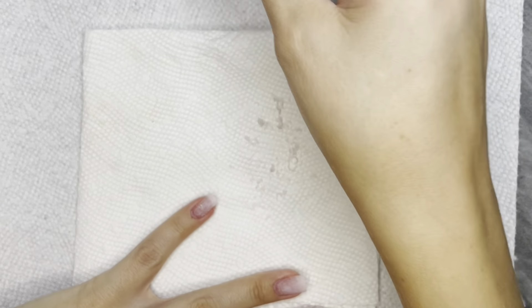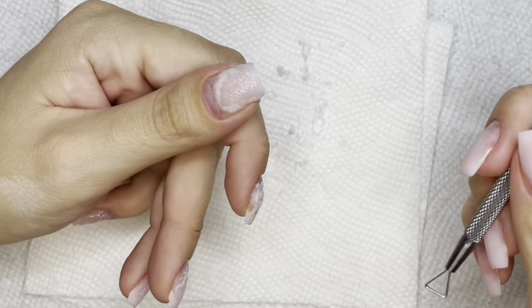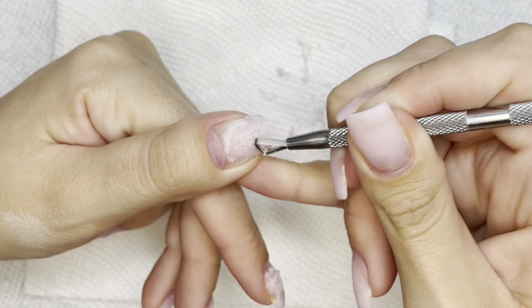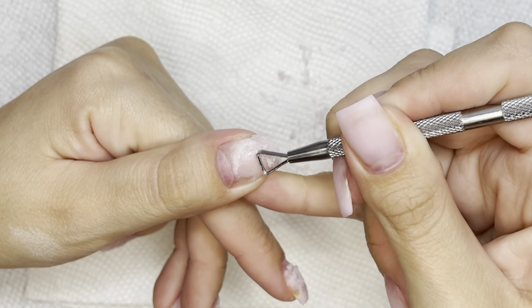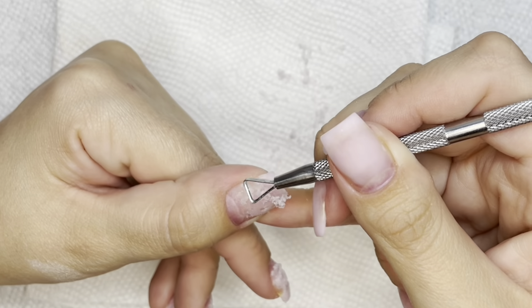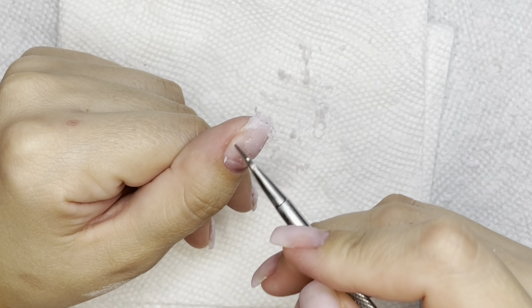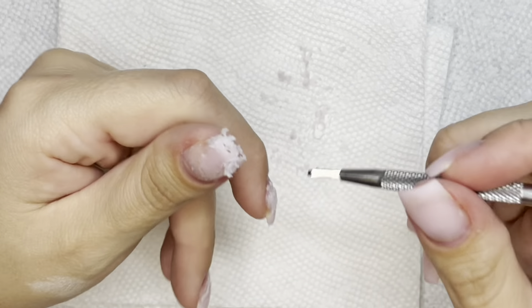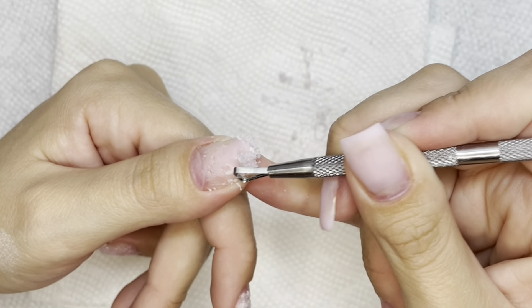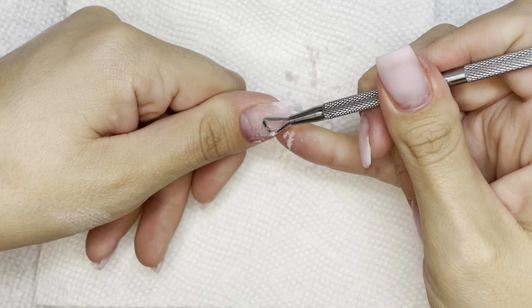Soaking off dip powder is fine — it's super fast, no problem. But soaking off a gel is such a pain in the butt. And this just saves you from that. You see how bubbly it gets, almost foamy, the longer it sits on your nail — I'm assuming that's it breaking up the product underneath. No dry fingers, no dry cuticles. It's a little time-consuming but not horrible.